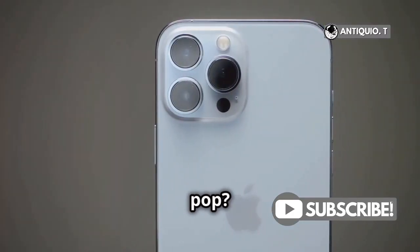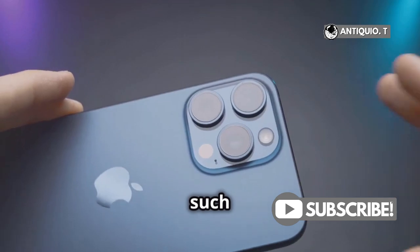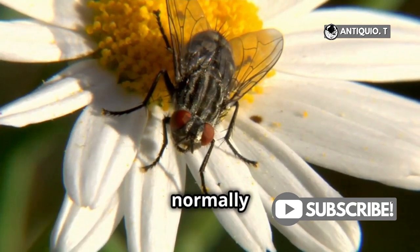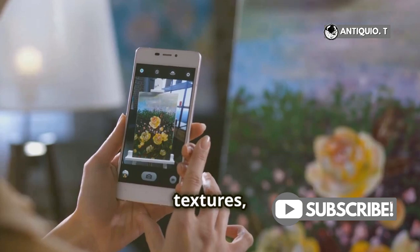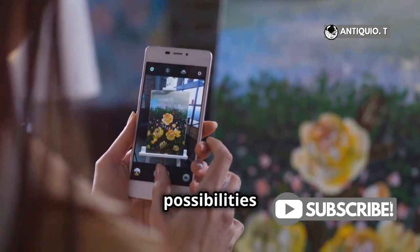Notice how the details just pop? It's like discovering a whole new world. Macro Mode allows you to capture those tiny details that you'd normally miss — think intricate textures, tiny insects, or the fine details of a flower. The possibilities are endless.